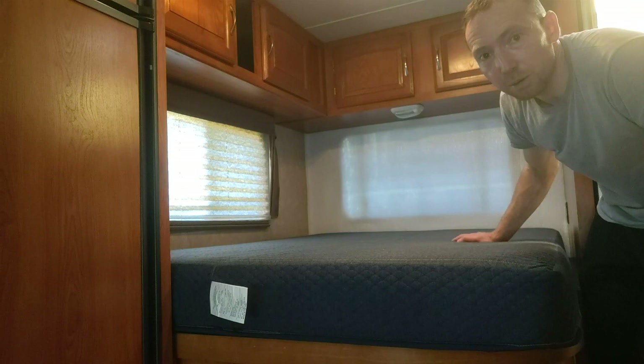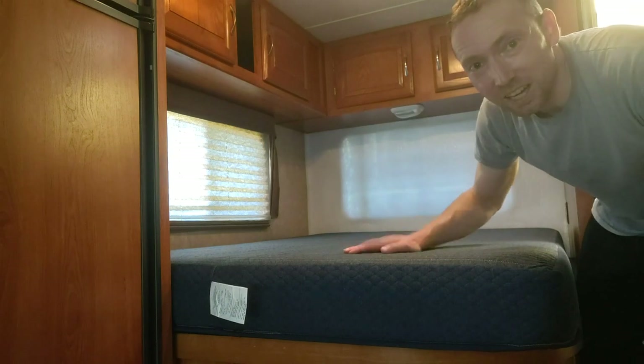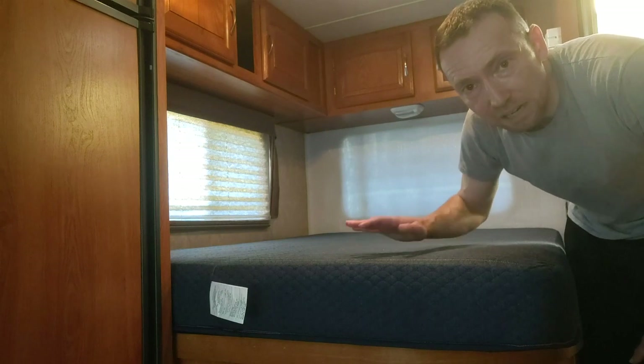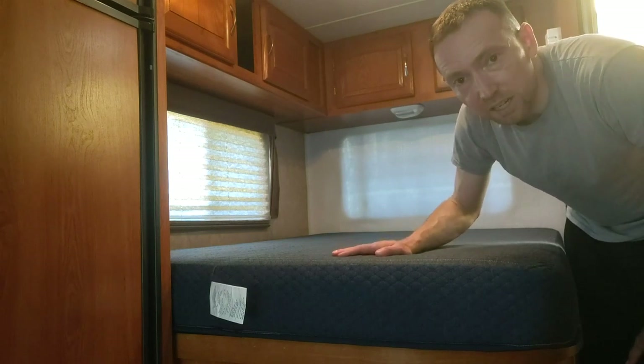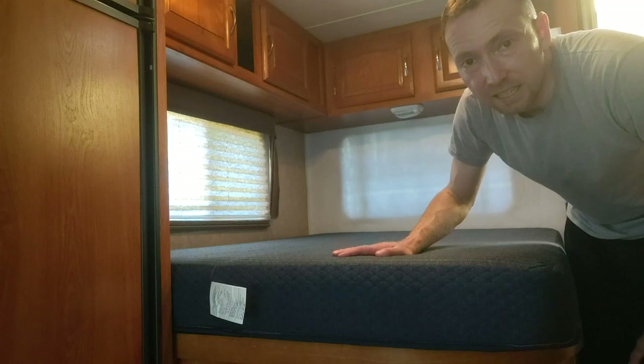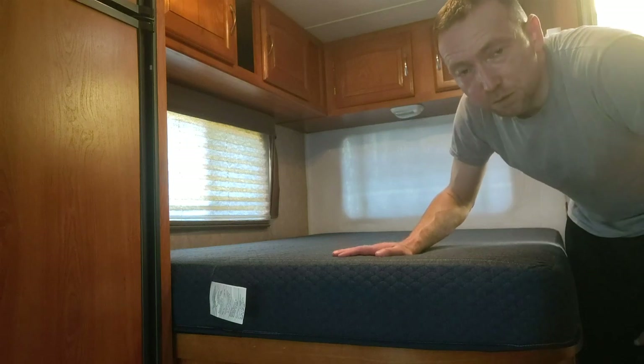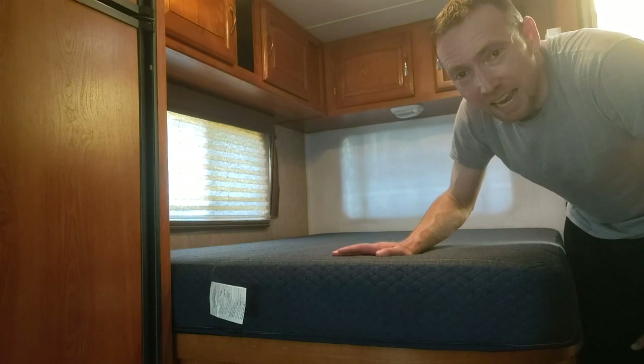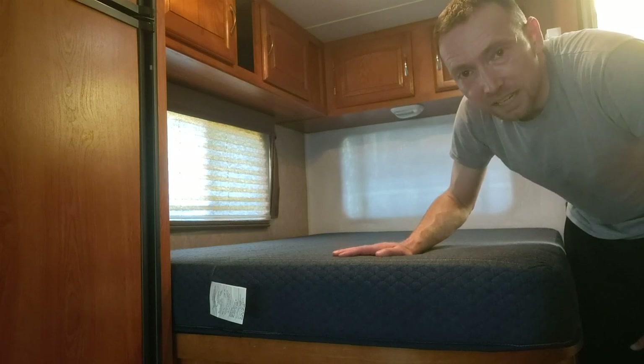Getting ready for our next trip in a few weeks. I'm Jason — if you really liked this video, please like, share, and subscribe. Check out RVMattress.com. I'm working on setting up an affiliate link with them, hopefully soon, and I'll be posting a link afterward. Have a great one, thank you so much for watching. Check out my other RV videos and review videos. Take care — you are awesome!